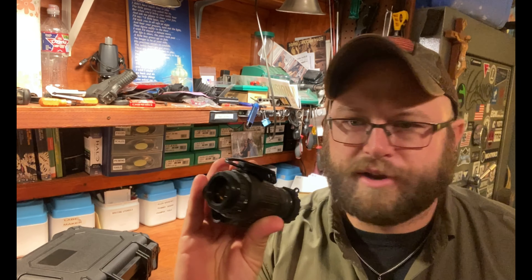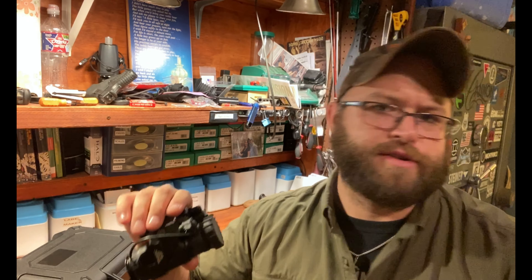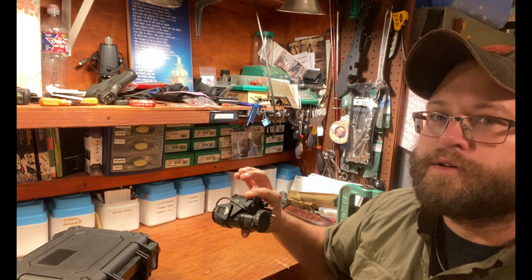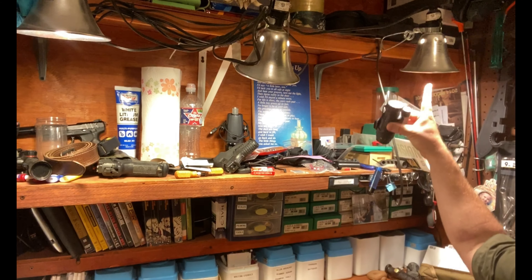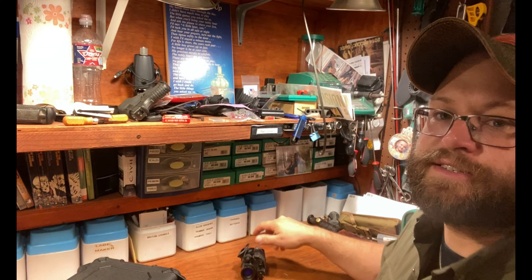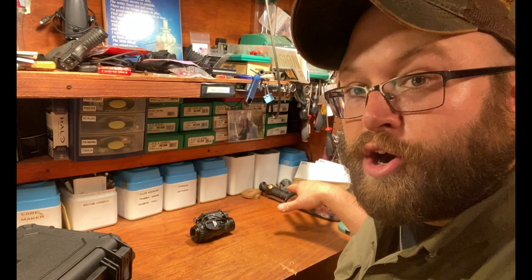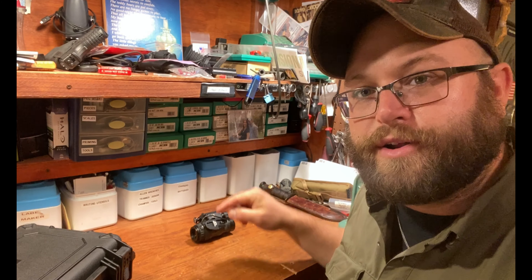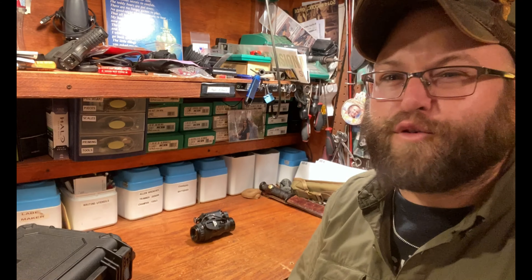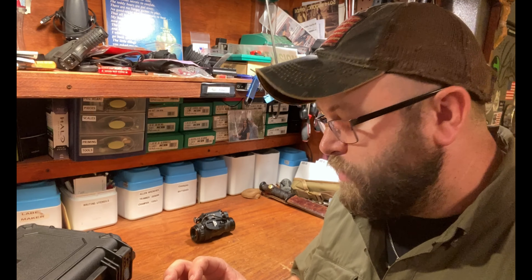I had my PVS-14 — just a regular standard Gen 3, nothing super fancy, it's green phosphor, not auto-gated, not auto-focus, none of that stuff. I had this thing just sitting right here with the lens cover off, pointed at something over there. It burned an image because I accidentally left it turned on with the lens cover off for like five hours. Then I went and looked at it, saw the green flash — it was on. I turned it off, not knowing that made a big difference.